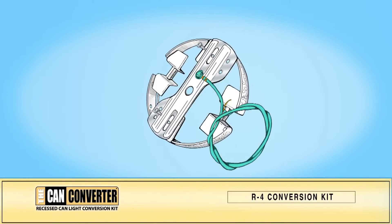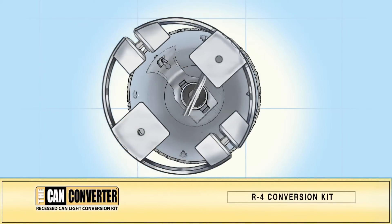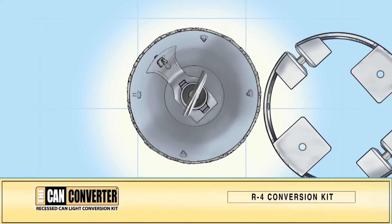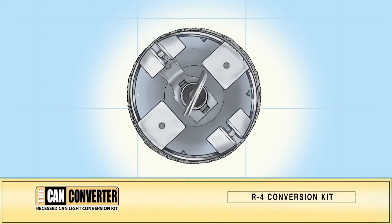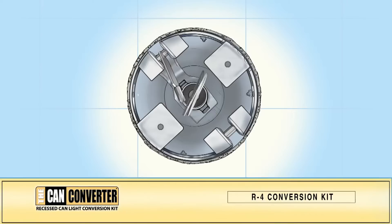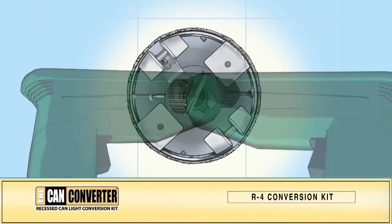Remove the mounting bar and save the screws. Set the mounting bracket assembly in the CAN. If the mounting bracket hits against a metal screw in the CAN, remove that metal screw. Using the wrench in your CAN converter kit, expand the bracket shoes so that the mounting bracket fits snugly inside the wall of the CAN housing. There are two holes on opposite sides of the mounting bracket; using the self-tapping sheet metal screws, screw all the way into the CAN housing.